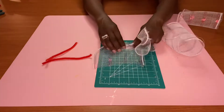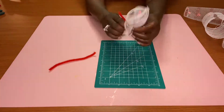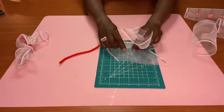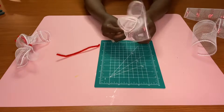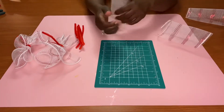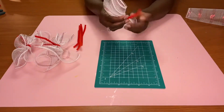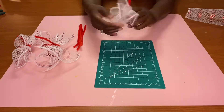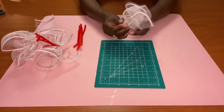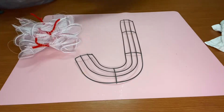I use two mesh pieces — you can use three. All you do is take the chenille stem and wrap it around a couple of times, then put it aside. We're going to cut all our mesh, get it all together, and then go back to the frame. Just scrunch it up, roll it up, and set it aside.